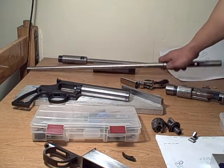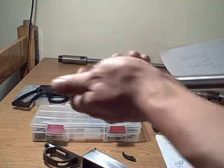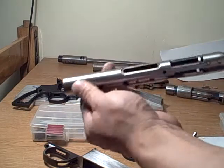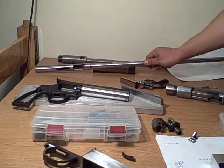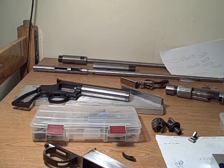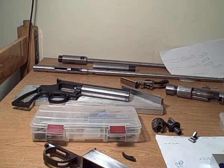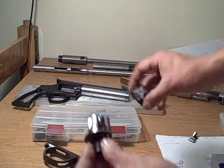This is a buffing project I have to do for school — a 22 made by Savage. I pretty much buffed the barrel already. I've done the first round on that, but the receiver I still have to do. I started buffing on it and realized it's a little too uneven, so I need to clean it up first with a file to get some of the pits out by hand, then go back to the buffing wheel.